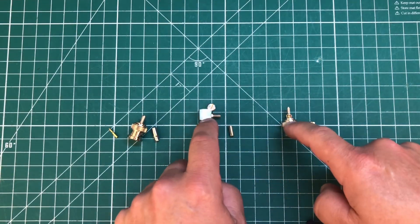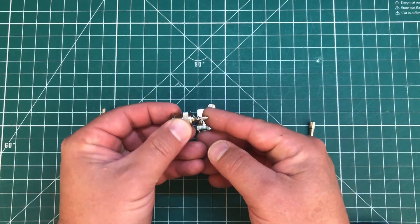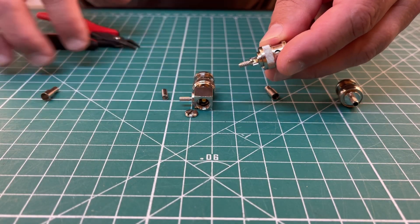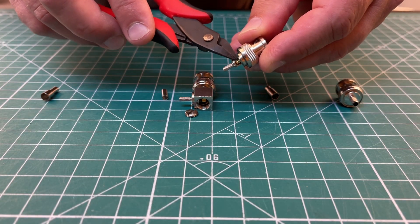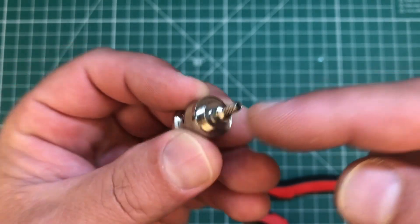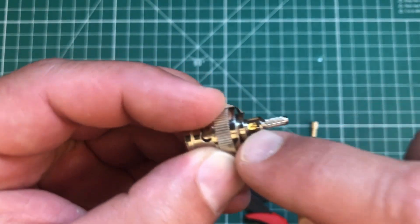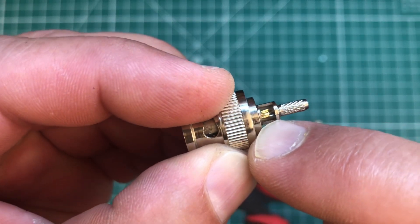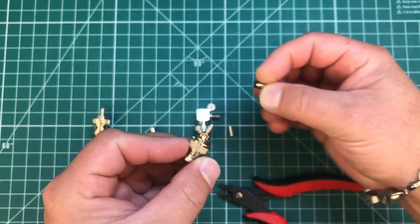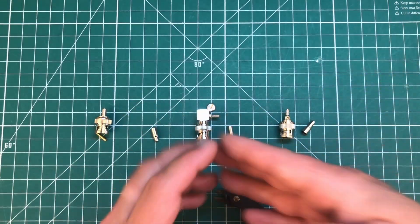The kind we're going to install today is the one I prefer. I call it a window connector because it has a little window there. Similar to the 90-degree, the center conductor slides inside the crimp part and you solder it to the brass fitting — there's a groove in there for the wire. Then the ferrule goes over, you crimp it, and you're done.